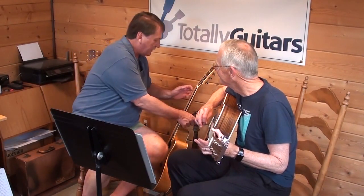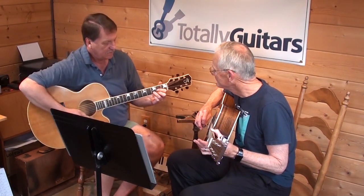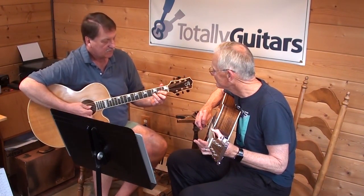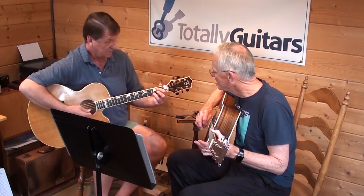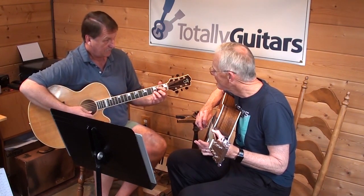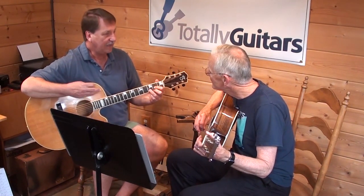He's doing one thing differently than I probably did in the lesson. When he goes to C in the bass and then B in the bass, he has a high G up here — we can barely hear it — and he's hanging out on a D chord.